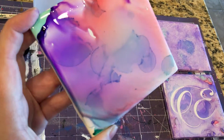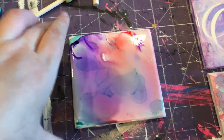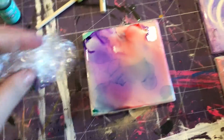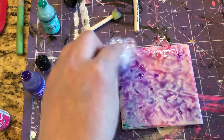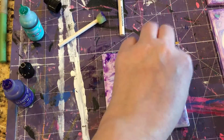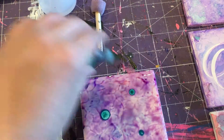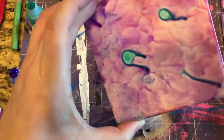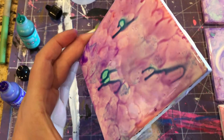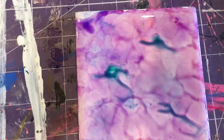You don't have to use three colors — you can use two, one, four, whatever you want. Another idea is you can take saran wrap, roll it up into a ball, press it on, and give it a fun design. If you think you have too much purple in there, just go back and add a little of one of the other colors, then do the same thing — roll it around. If it doesn't really move, just add a little bit of alcohol; a little goes a long way on these. Always make sure you move quickly because it will start to dry up fast.